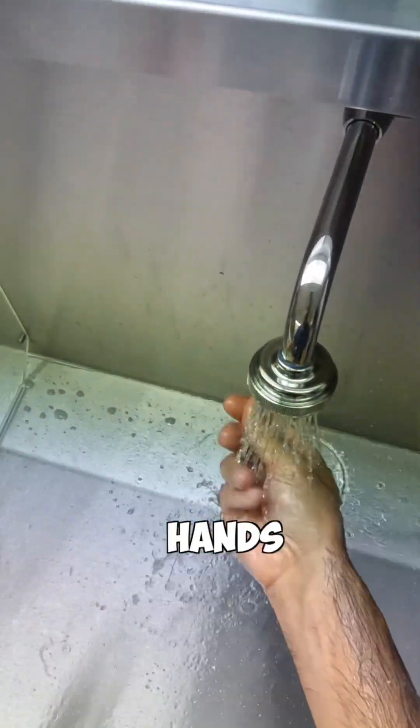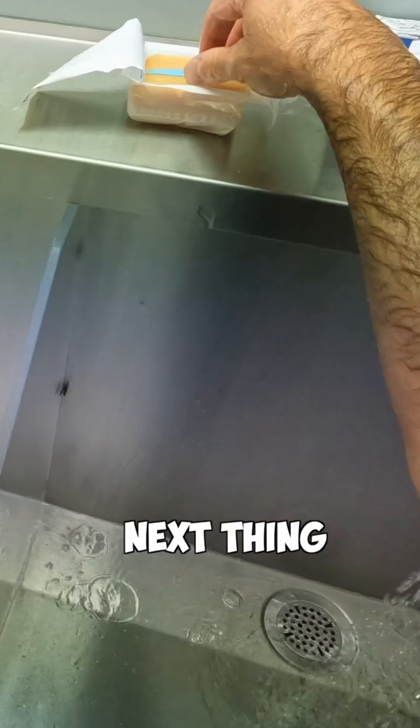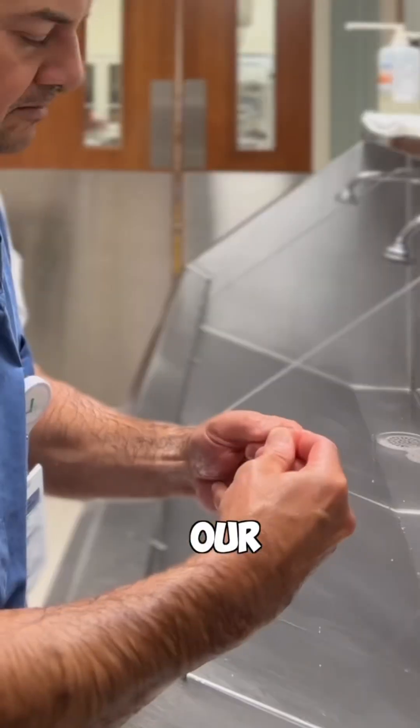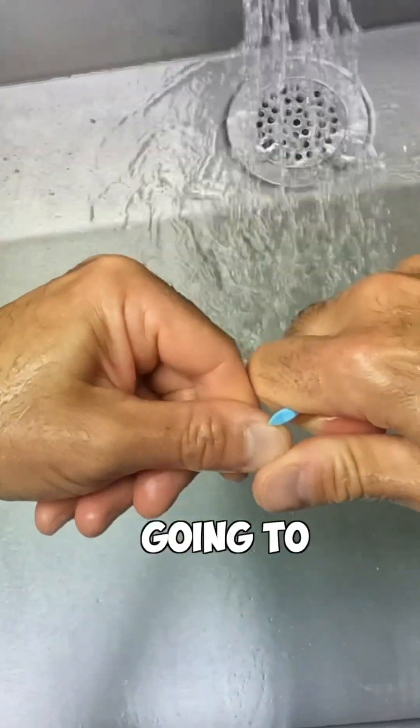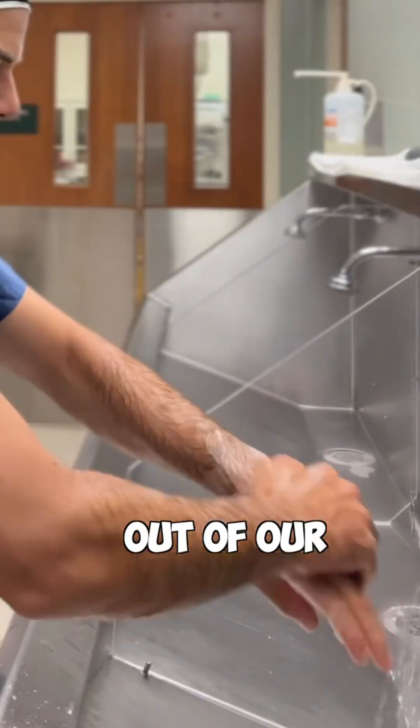The first thing we do is rinse our hands off with some antiseptic soap and water. After we're done, the next thing we do is grab our scrub brush. From there, we're going to get a fingernail cleaner and clean under our nails to make sure we get any dirt out of our fingernails.